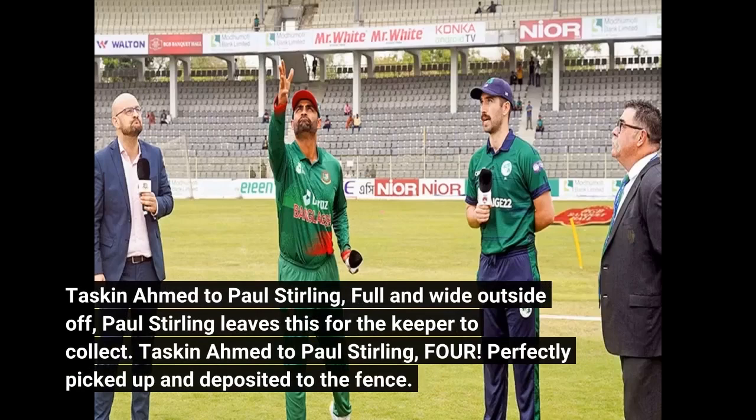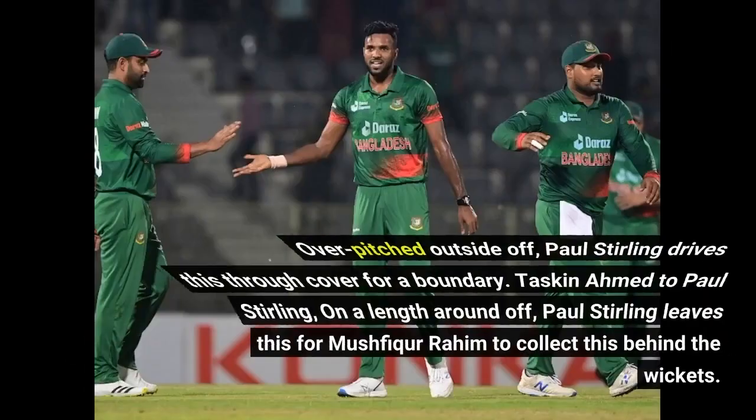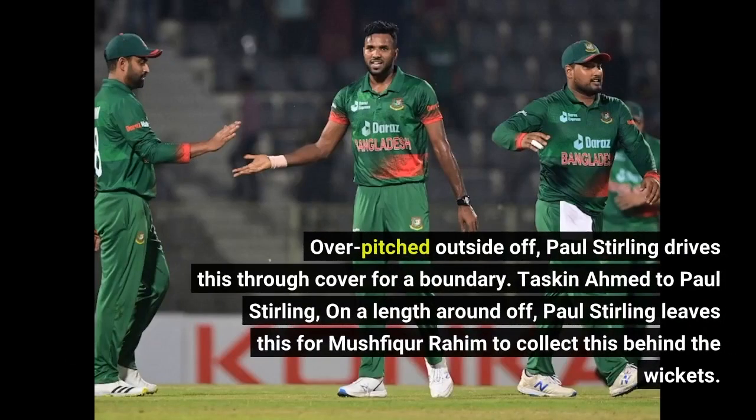Tuskeen Ahmed to Paul Sterling — full and wide outside off, Paul Sterling leaves this for the keeper. Next ball, overpitched outside off — Paul Sterling drives this through cover for a boundary. Perfectly picked up and deposited to the fence. On a length around off, Paul Sterling leaves this for Mushfiq Rahim to collect behind the wickets.